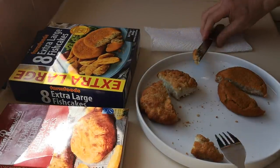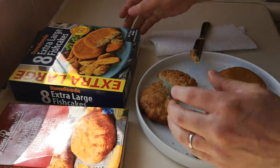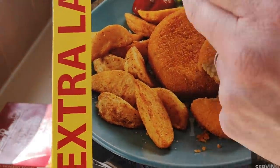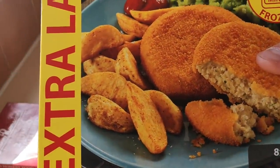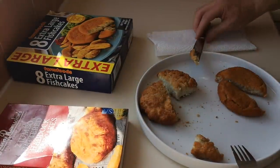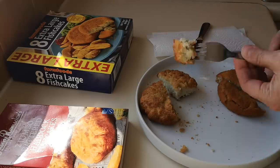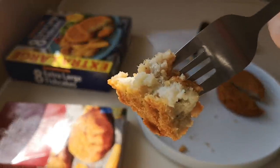Or a load of chips with a couple of fried eggs — pop the eggs so all the yolk runs into the chips, oh lovely! Or buttered mashed potato with peas.